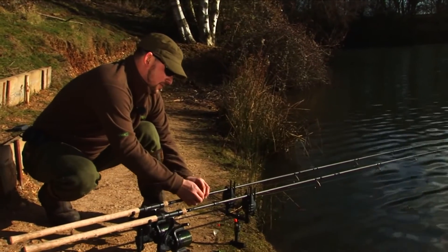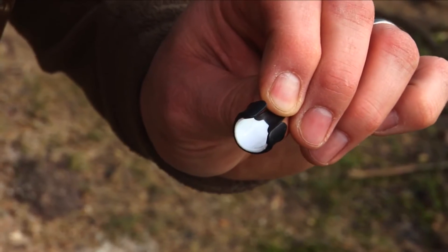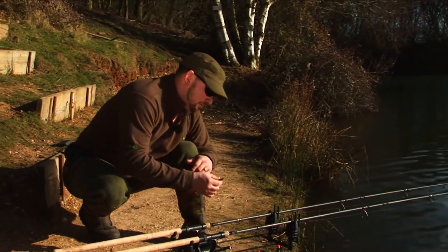The line clip itself has a soft rubber inlay to stop it from damaging the line, but it also grips the rod to hold it in place. The rest of the construction is just a nice moulded plastic.